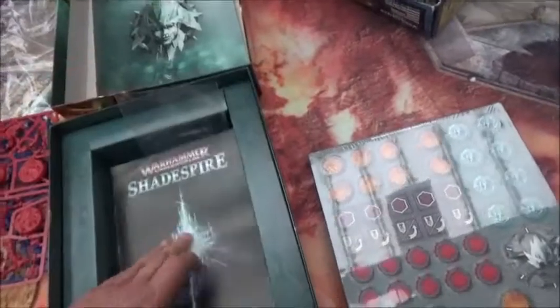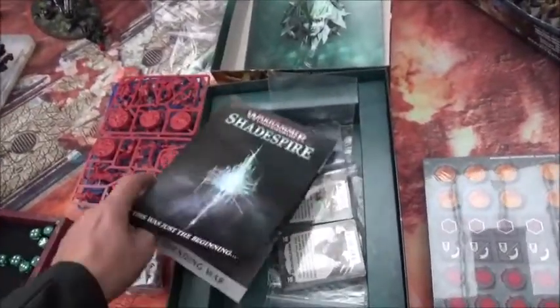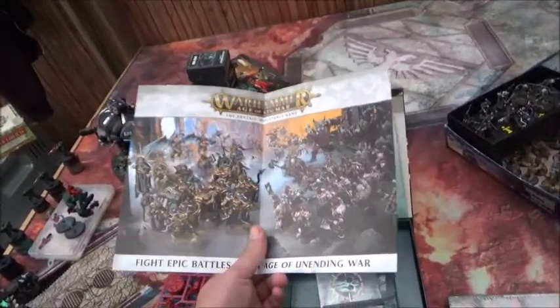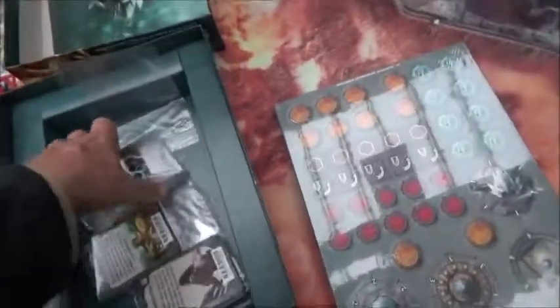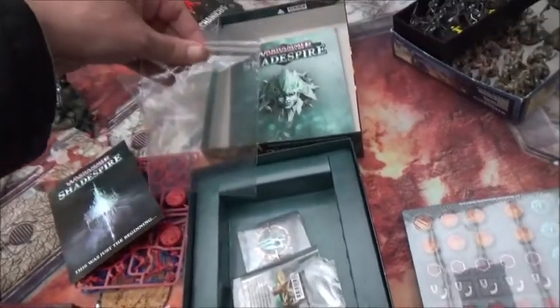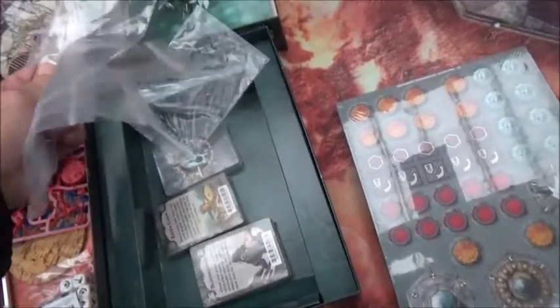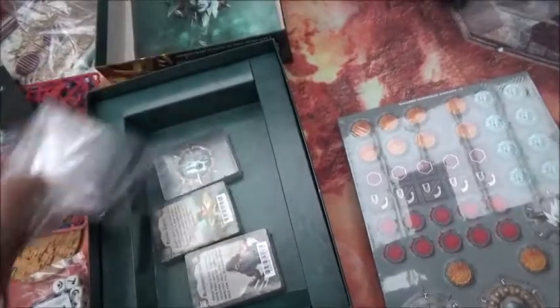We have a little booklet here — basically a 'now you bought Shadespire, please buy our Age of Sigmar game as well.' But they actually included some of these sealable plastic bags, which is nice — those are always usable in your games.